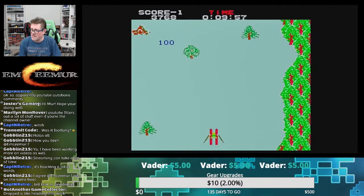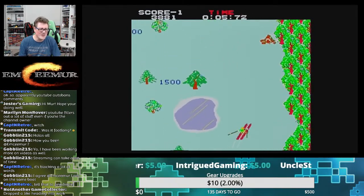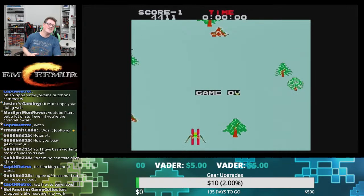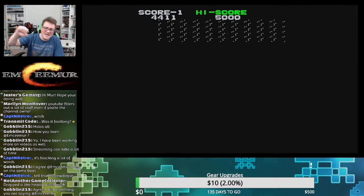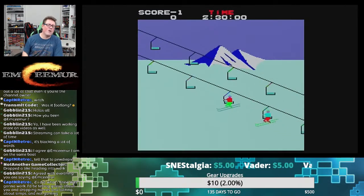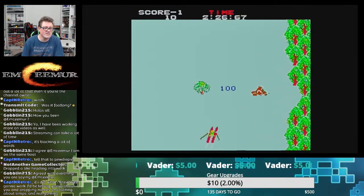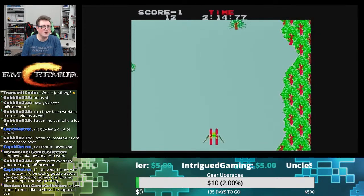NAGC is in the house dropping a like heading into work — duty calls. We can drop in on these live streams for a minute, drop a like; that support is so important. I love having you here, but there are so many streams I just pop into real quick and drop a like. I can't watch right now but I want you to have that like because A, I like you, and B, I want you to have that visibility. Streams working for you after the fact only happens if the visibility is there so the algorithm will push it.